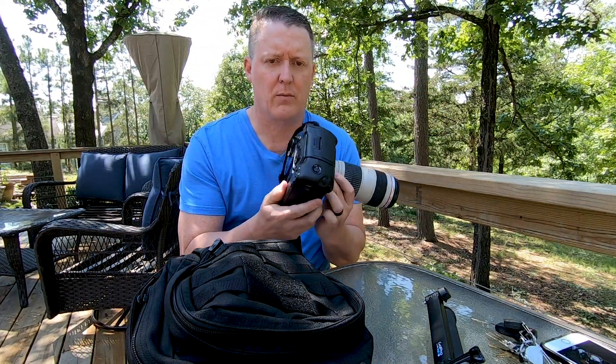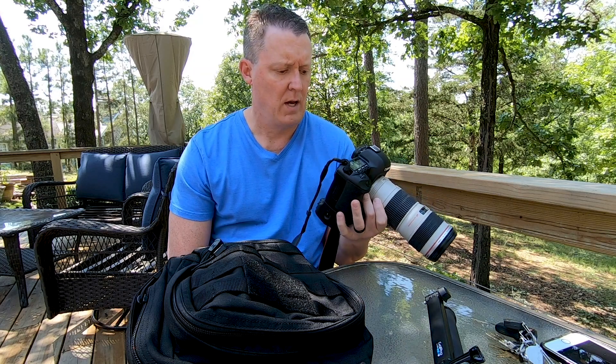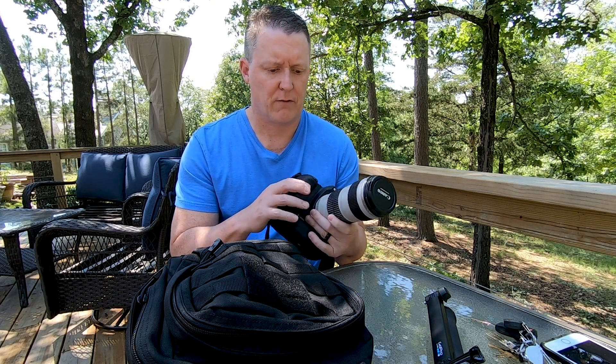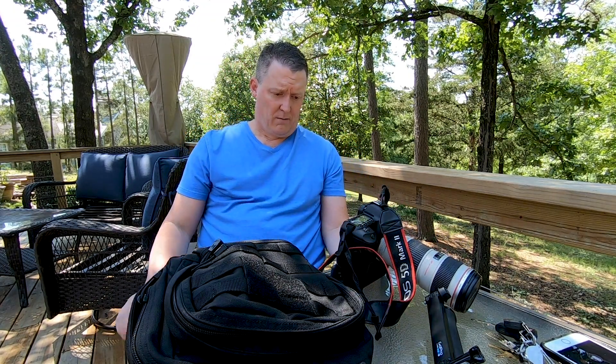One thing I did on that trip was take the battery grip off the 5D Mark 2 - I didn't need the extra weight, and it does make it fit in there a little better, though it'll fit either way. I have the dual battery for shoots where I need extended battery life, but on that trip we were staying in apartments where I could charge the batteries every night. I don't think I ran more than one battery down the whole time.